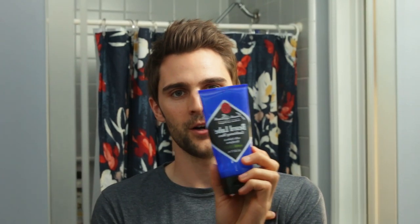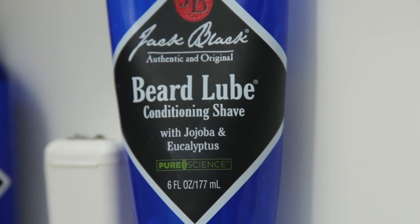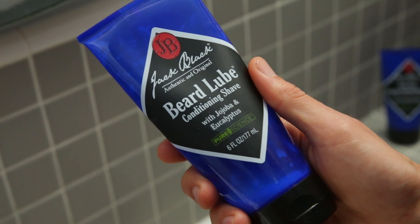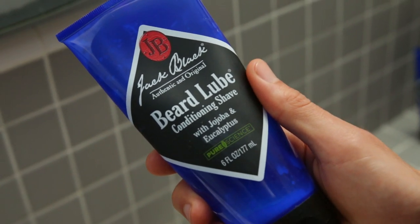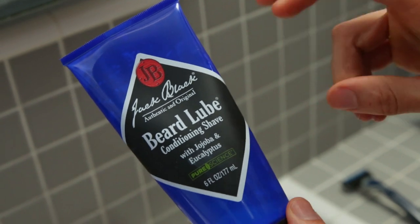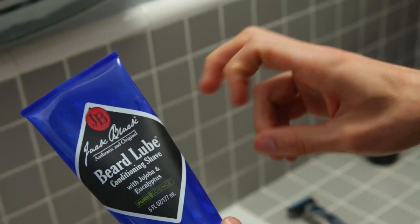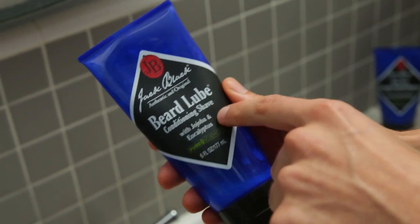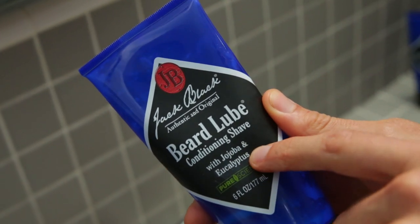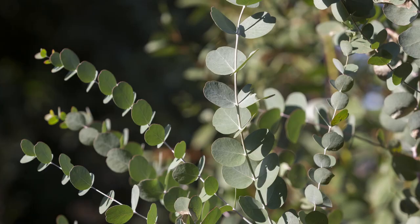I put this beard lube on and let it sit for about a minute or two, literally just letting it soak into the hair. We're actually going to be using this for two things: one, to get the whiskers nice and wet, moist, and soft, and then also as our shaving cream — our actual beard lubricant. The reason I love this one so much is that it has jojoba and eucalyptus in it. The jojoba is really good for your skin and the eucalyptus smells really good.